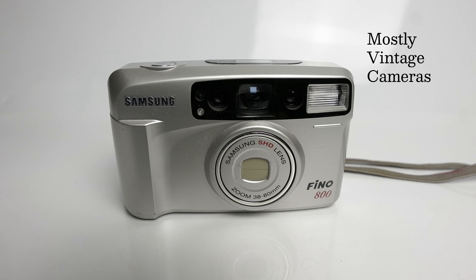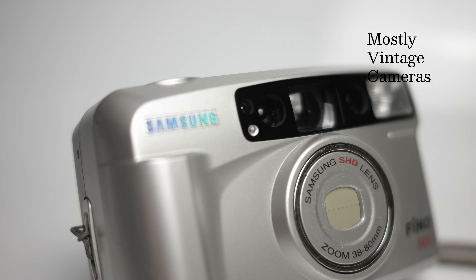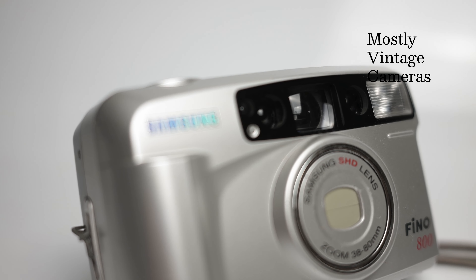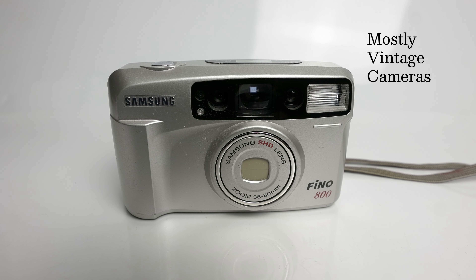Hello and welcome to Mostly Vintage Cameras. This is a Samsung Fino 800, which is an automatic zoom compact camera. It was also known in some markets as the Maxima Zoom 80Ti. It is in fact quite a modest specification of camera, but a little bit interesting nonetheless.